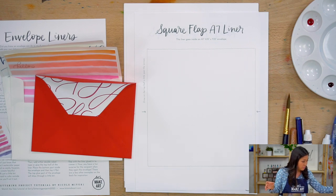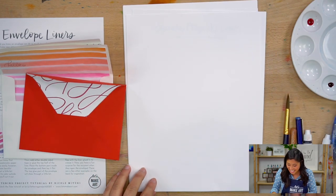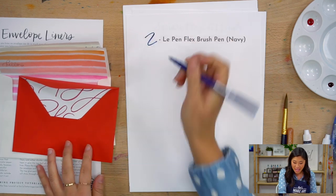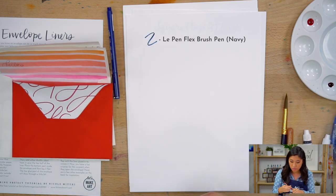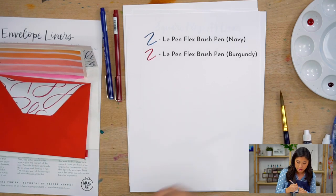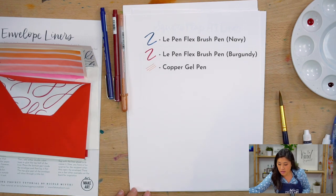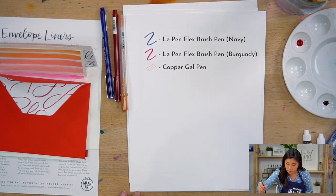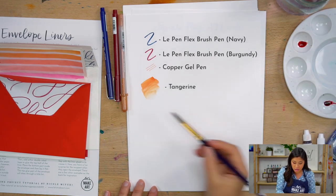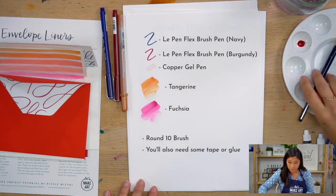The different supplies I'm going to be using: there are a few different pens. This is the Le Pen Flex Navy — it's a brush pen. You could also use the burgundy version that came in your box. Then I'm going to be using a jelly roll gel pen in copper color, which has a really fun shimmer. And I'll also be using watercolors — tangerine and fuchsia — from your box. The brush I'm using is a round ten, but you can use a six or even a two if you have them from our watercolor box.